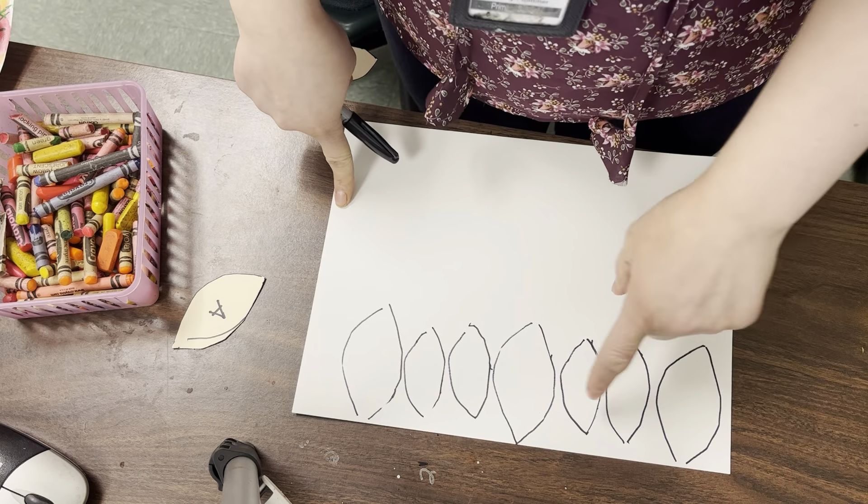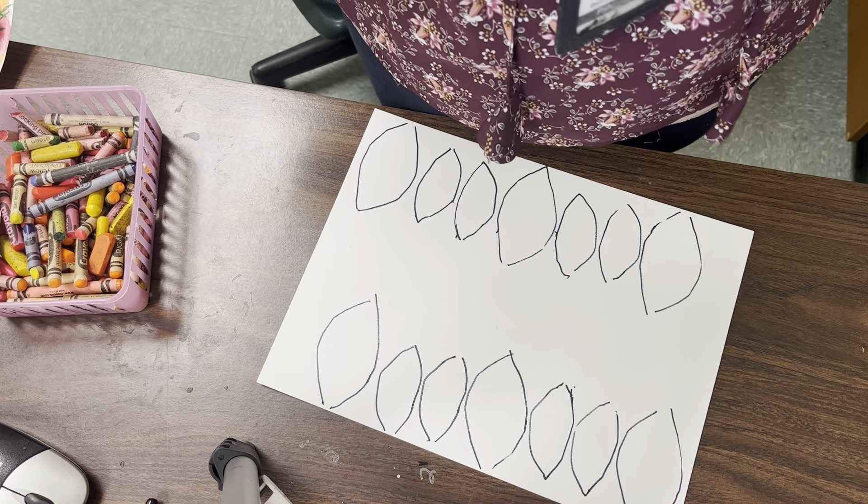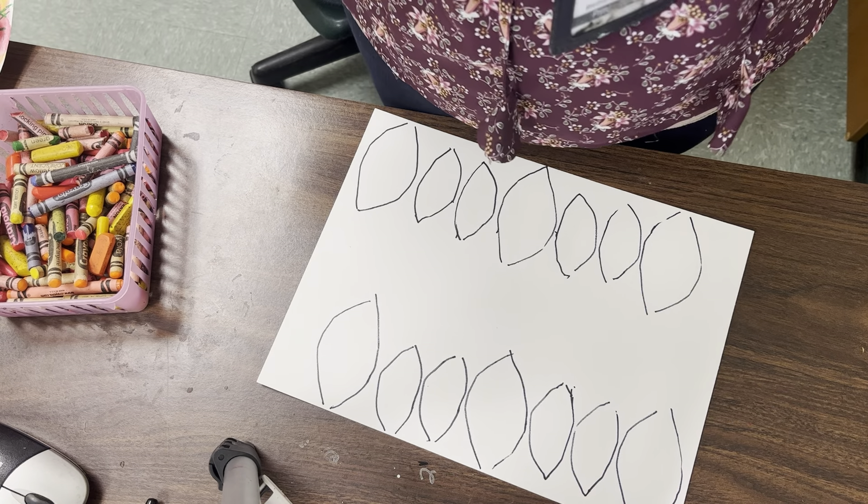I'm going to flip my paper over this way, because we're just doing the sides. And I'm going to do the same thing. I'm going to start with A first. And then what comes next? B, B. Now that we made an ABB pattern using the size of a leaf shape, you're going to go in and add some details in each of your leaves.